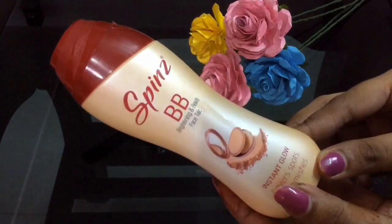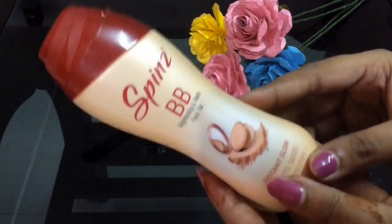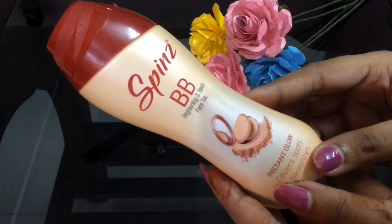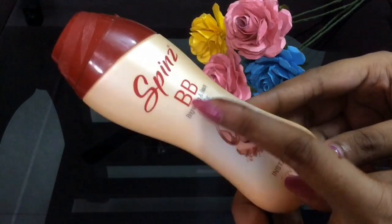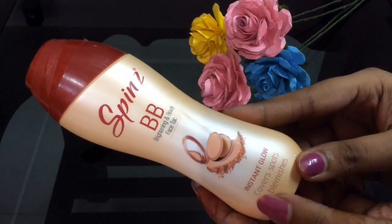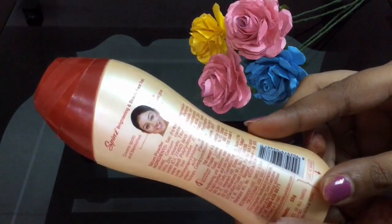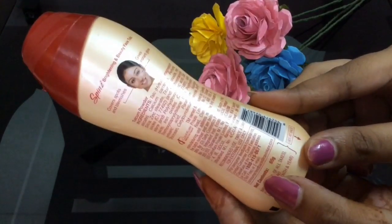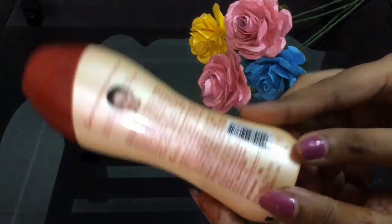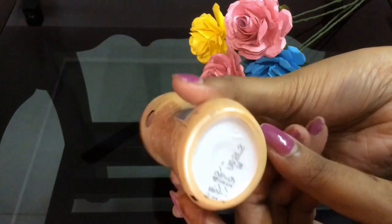I'm going to share a very short review about this product. This Spins PB Talc is a brightening and beauty face talc. It says that it gives instant glow, covers spots, and blemishes. The net weight of this product is 55 grams and it retails for about 42 rupees, which is quite affordable.